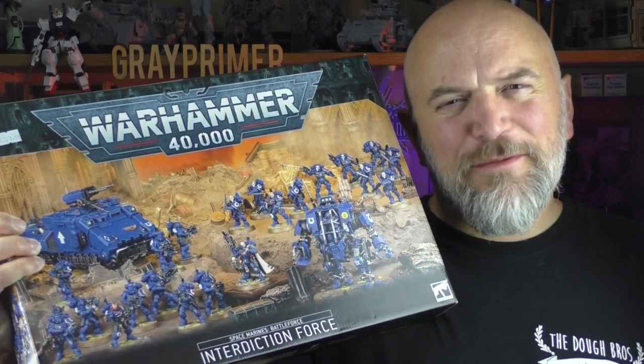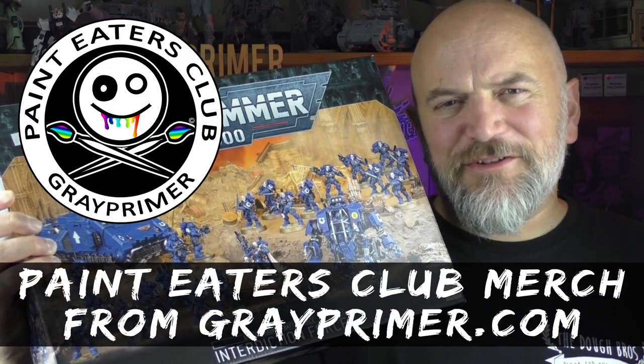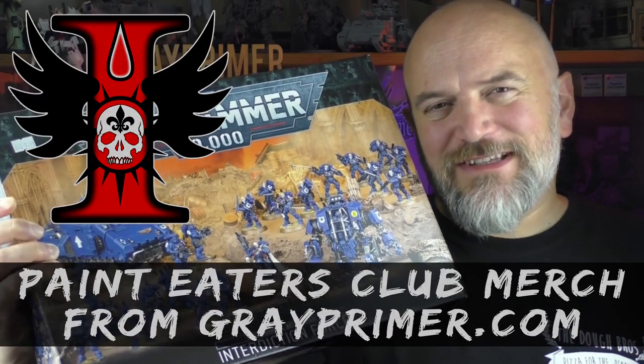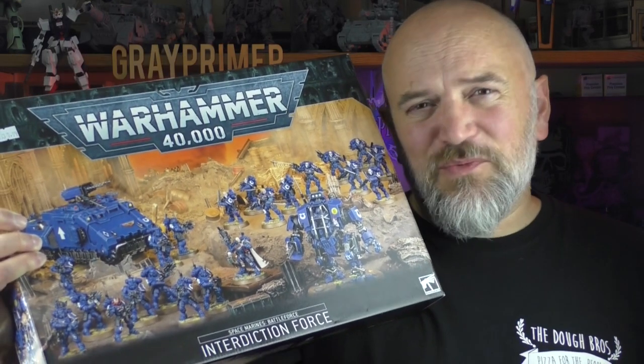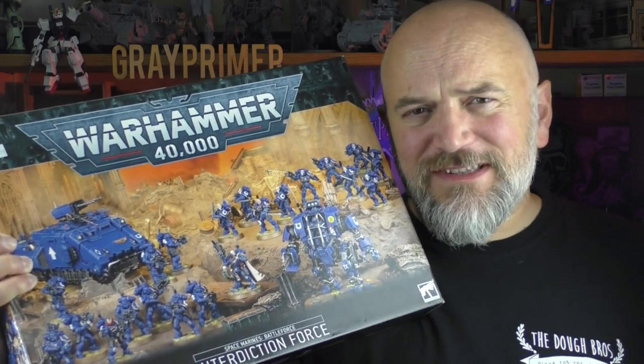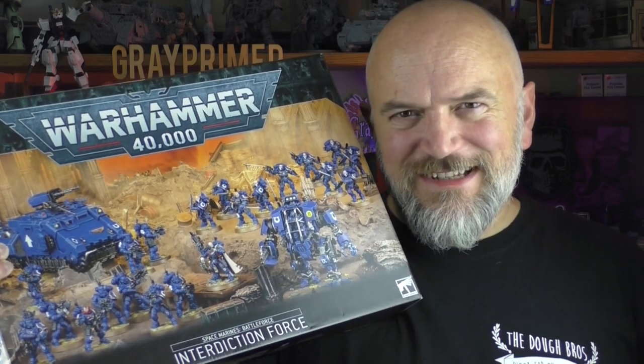So there's an awful lot of blue in this box. I'm assuming that means there are probably going to be some Ultramarines decals inside. I hope they have other chapters in there too this time — maybe just once throw in some Blood Angels or Imperial Fists, or pretty much any of the other thousand chapters that exist.